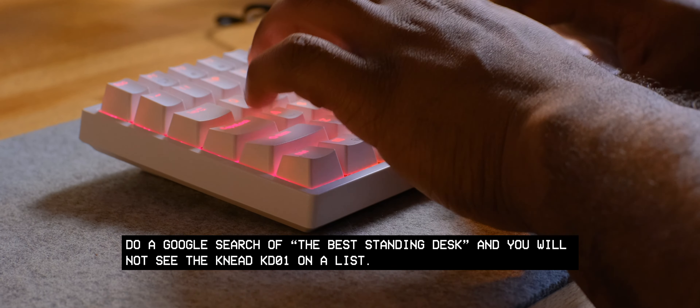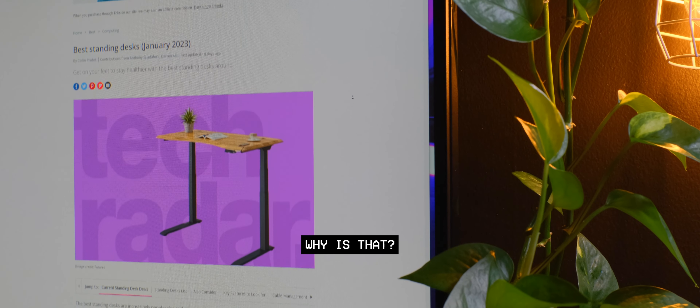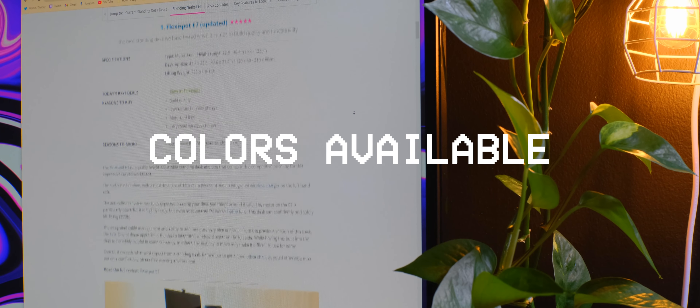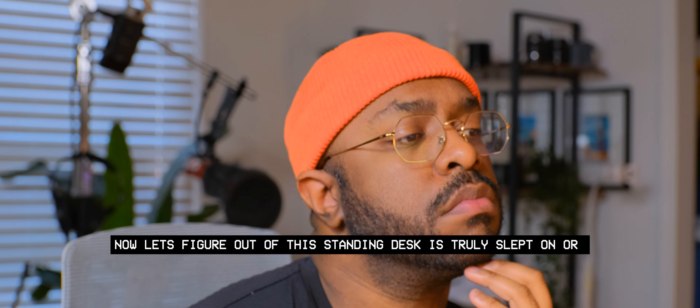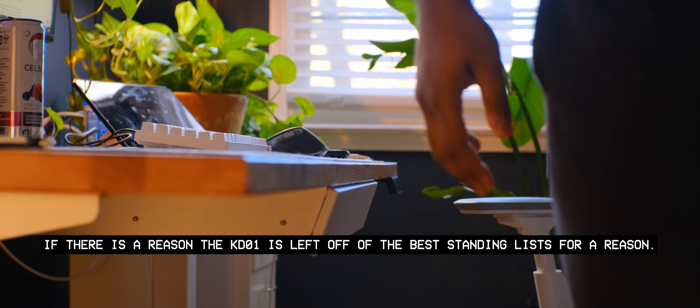Do a Google search of the best standing desk and you will not see the Need KD-01 on a list. Why is that? When you take a look at the standing desks mentioned on these lists, it appears the KD-01 hangs right there with them in terms of colors available, ease of assembly, build quality, and features. Let's figure out if this standing desk is truly slept on, or if there is a reason the KD-01 is left off the best standing desk lists.